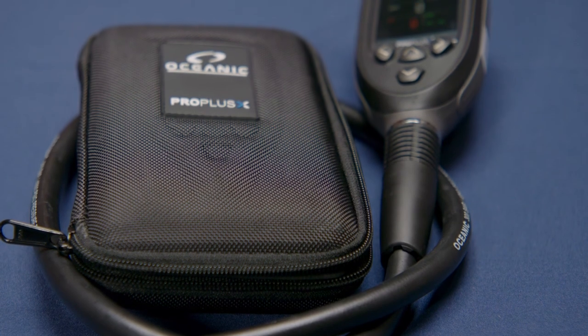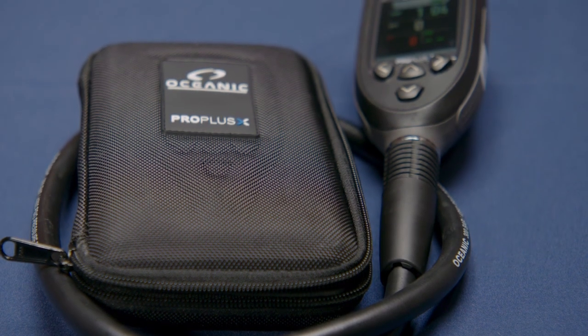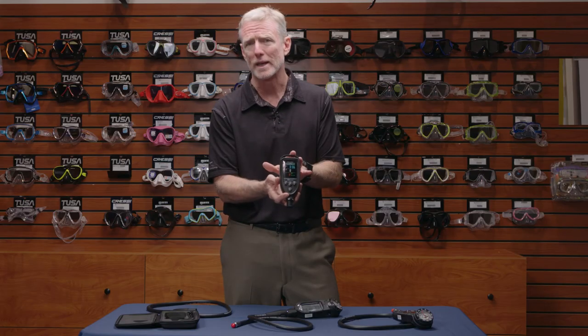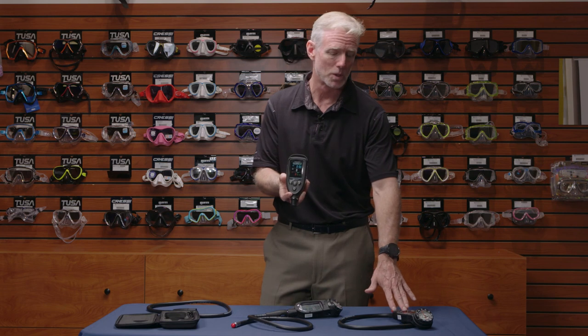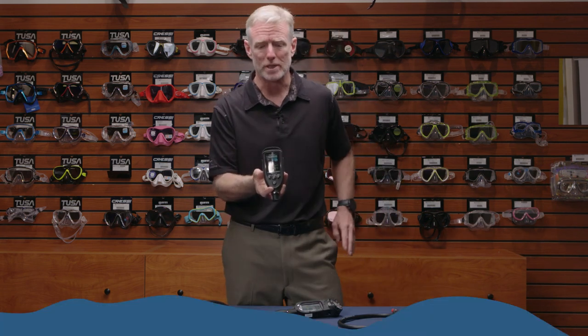The PPX has a rechargeable battery with approximately 20 hours of dive time on one full charge, while the Pro Plus 3 and Pro Plus 4 both have user-changeable batteries.